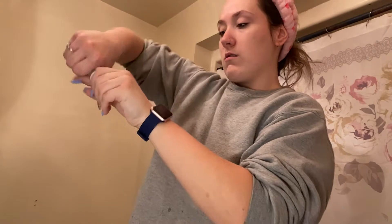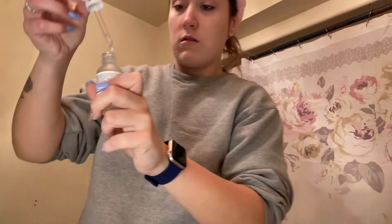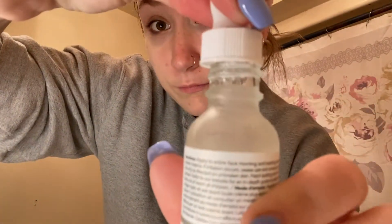After that, I use The Ordinary Hyaluronide Serum, which I really like a lot. What I do is take a little drop — usually about that much — drop it into my hands, rub it into my fingertips, and dab it all over my face. I used to just spread it around because I didn't know the difference, but you should really dab it. So I'm getting my whole face, my neck, everything like that.